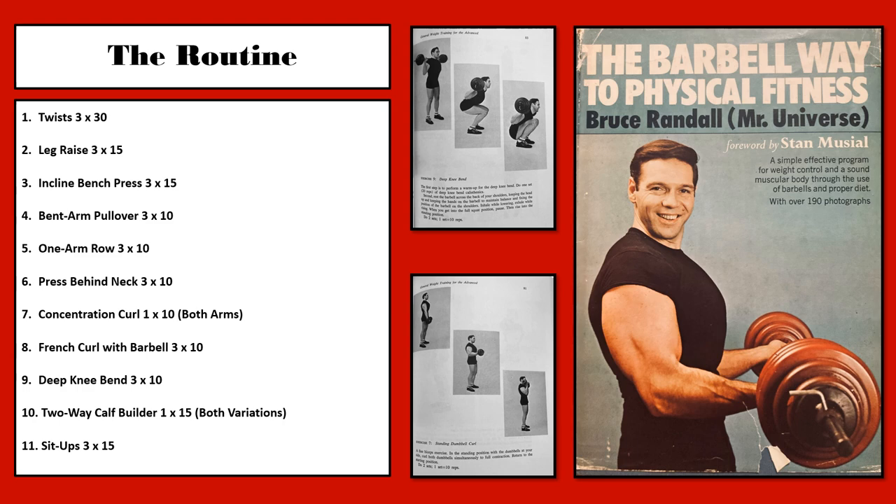Exercise 6 is the press behind the neck to work the deltoids, 3 sets of 10 reps. Exercise 7 is the concentration curl for the biceps, 1 set of 10 reps on both arms. Exercise 8 is the French curl with a barbell for 3 sets of 10 reps to work the triceps, particularly the long head. Exercise 9 is the deep knee bend to work the entirety of the legs, mainly the quads. Exercise 10 is the two-way calf builder, a calf variation exercise using a barbell, with 1 set of 15 reps on both variations. Exercise 11, the final exercise, is sit-ups for the abdominals, 3 sets of 15 reps.